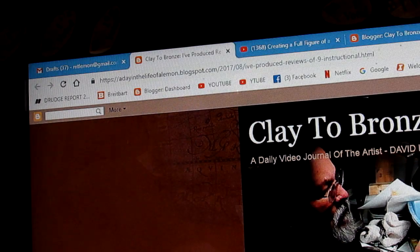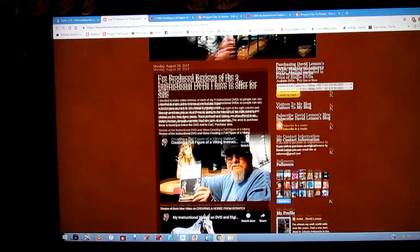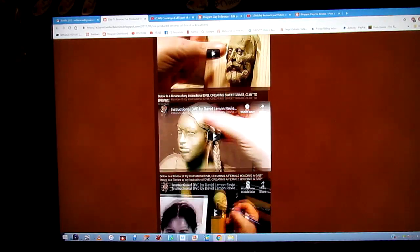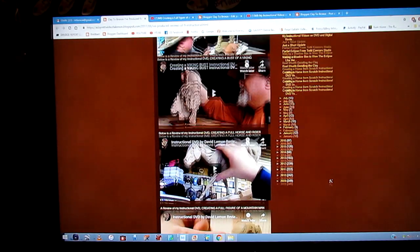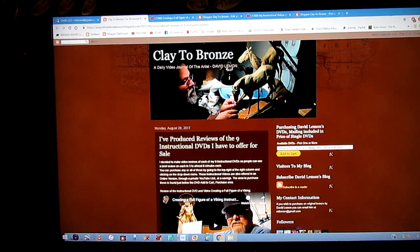Let's go to the computer now and I'll show you. First you go to my website where I have all my nine instructional DVDs offered for sale and listed, along with a short review of each DVD. It opens up onto this page — Clay to Bronze — and you'll see a review of all my current nine instructional DVDs listed here. Each one is linked to a YouTube review video of the subject on each DVD. You pick out the one you want, or the ones you want — you can pick more than one or all of them.